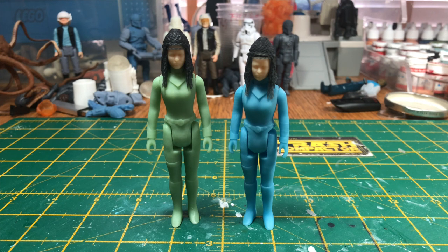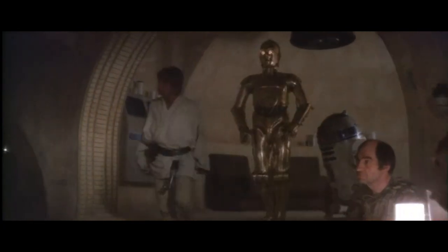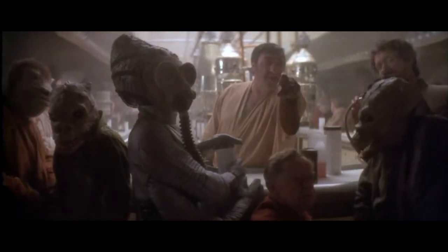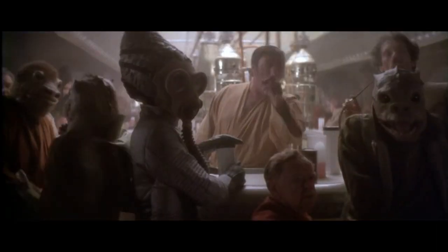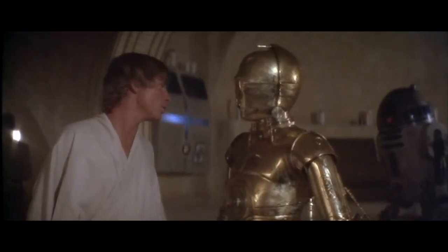Hi there and welcome to Trash Compactor. In this episode I will be showing you how to paint the Tonica Sisters that are available from my Etsy store. The Tonica Sisters originally appeared in Star Wars A New Hope, or Episode 4, and had a very brief scene appearing in the Mos Eisley Cantina, and have been one of the most sought after figures since the franchise started.